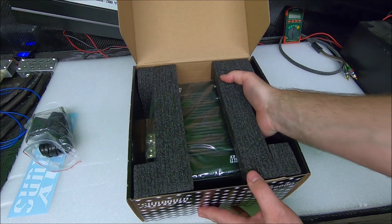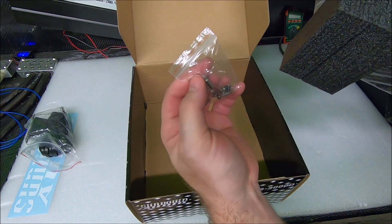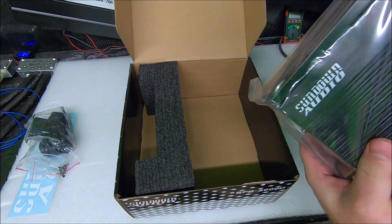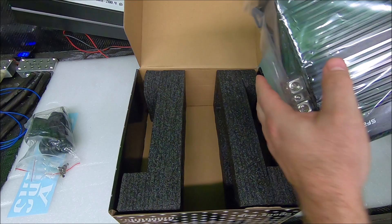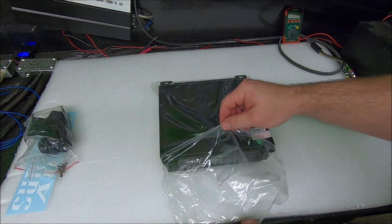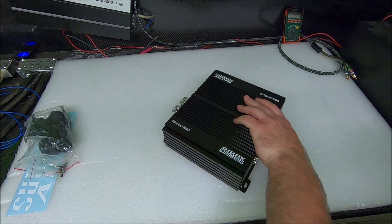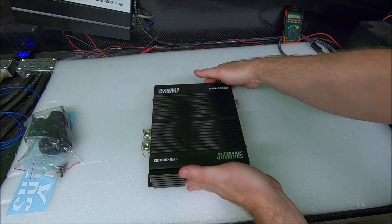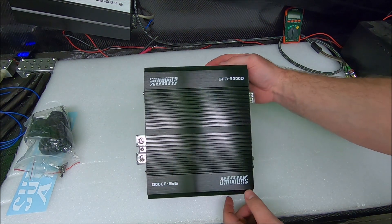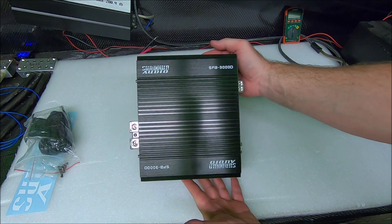Let's pull the amplifier out. You're also going to get a little pack of some mounting screws. The amplifier is going to be in some nice plastic keeping it safe. Now you probably saw it in the intro — let's hold one up so you can see it's fairly, fairly tiny. There it is in comparison with my hand. I don't have super gargantuan monster hands or anything, but it is a super tiny amplifier.